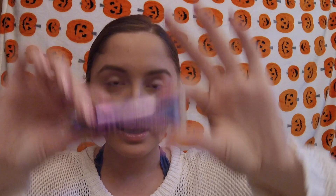Just so you know, I did apply my NYX Butter Gloss in the shade Tiramisu, as well as my Urban Decay eyeshadow primer on the eyelids to get ready, so let's do this thing.